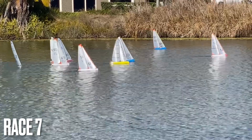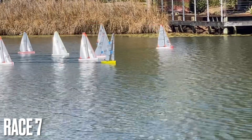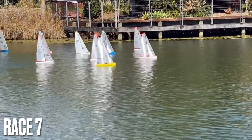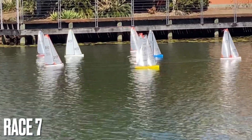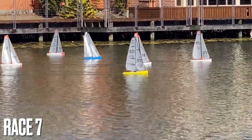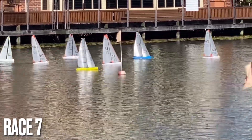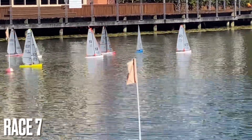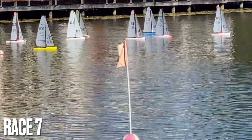Wind has dropped off — it's around about three to five kilometres an hour at the moment, and they're all going over to the left-hand side of the course, where there's a little bit of a breeze running down that building. Only a single lap due to the falling breeze and the desire of the members to have some lunch.